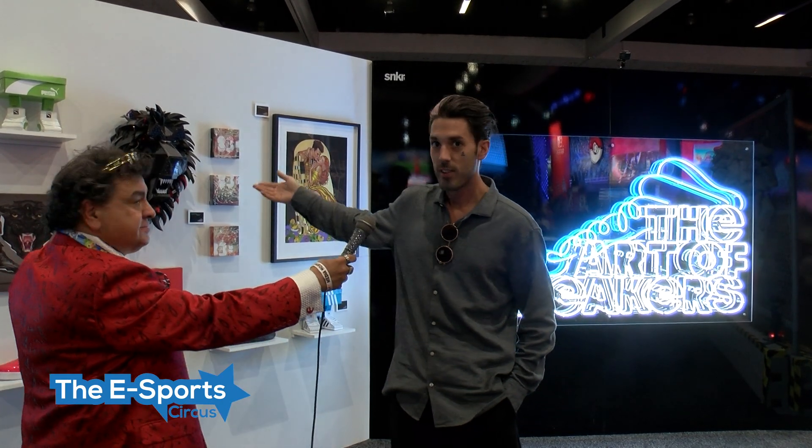I've been working on a book called The Art of Sneakers in collaboration with about 20 to 30 artists from all around the world. They're inspired by sneakers in completely different ways — painting on them, using the sneaker boxes to create sculptures, or just inspired by the culture in general. We have a coffee table book coming out in the next couple of months. Can't tell you a lot about it yet because it's still under wraps, but we have our booth here at E3.